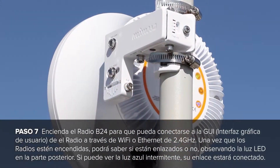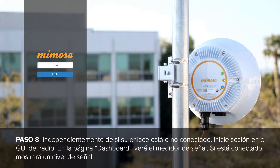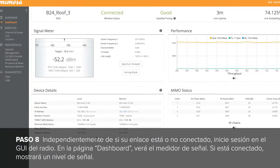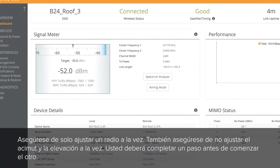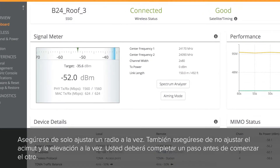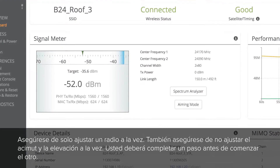If you have a blue flashing light, your link is connected. Regardless of whether your link is connected or not, log into the radio and access the radio GUI. On the dashboard page, you will see the signal meter. If connected, you will have a signal level listed. Please make sure you are only adjusting one radio at a time, and make sure you are not adjusting azimuth and elevation at the same time — you want to complete one before starting the other.